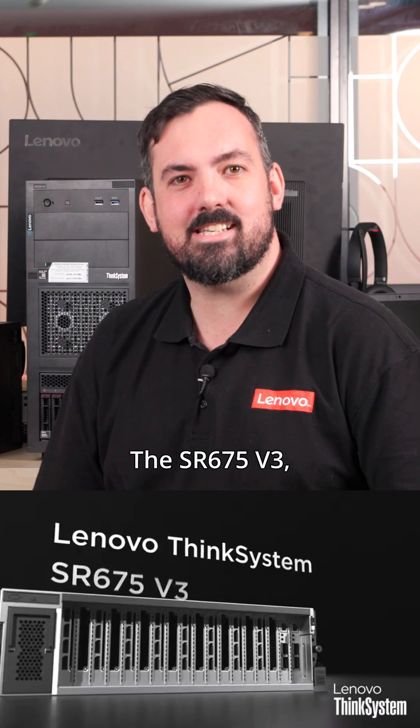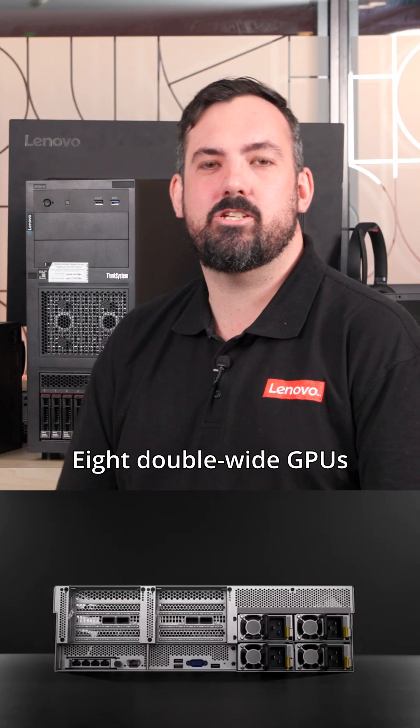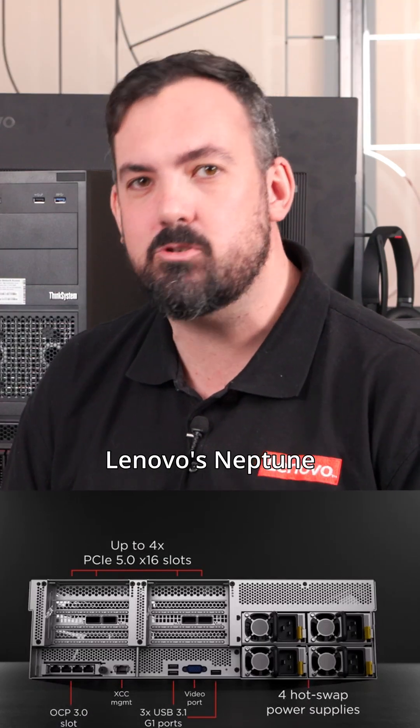The SR665 is a very popular server, but tell us a little bit more about the SR675. The SR675v3 — that's our GPU beast. Eight double-wide GPUs in 3U, air-cooled, or you can go extreme with Lenovo's Neptune water-cooling.